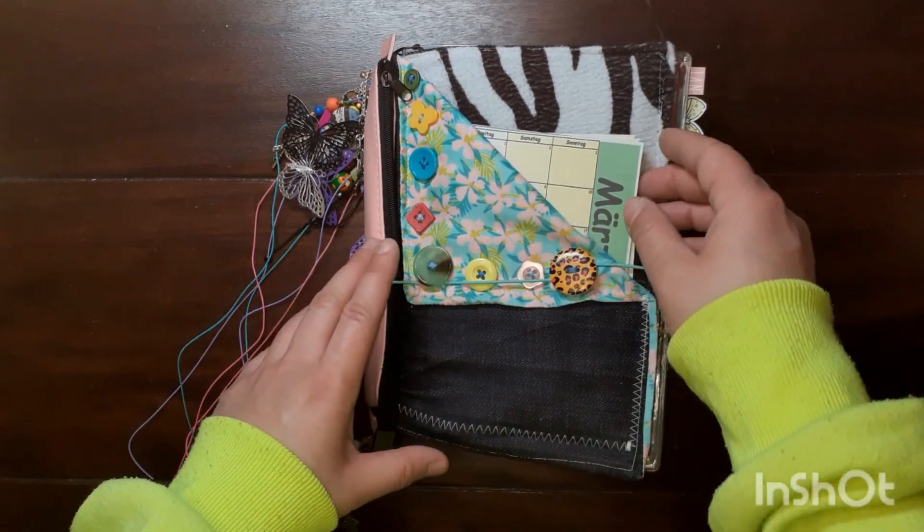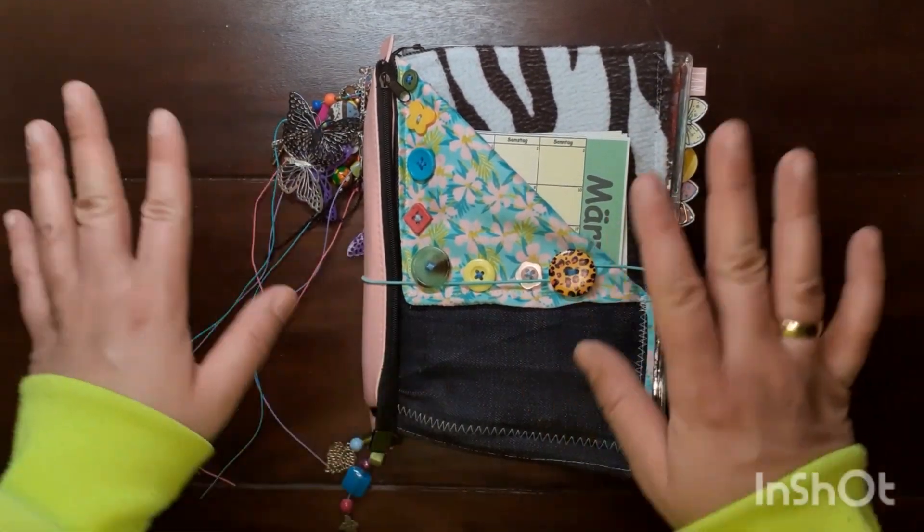Thanks for watching! Like and subscribe for more bullet journal and junk journal videos. Bye!